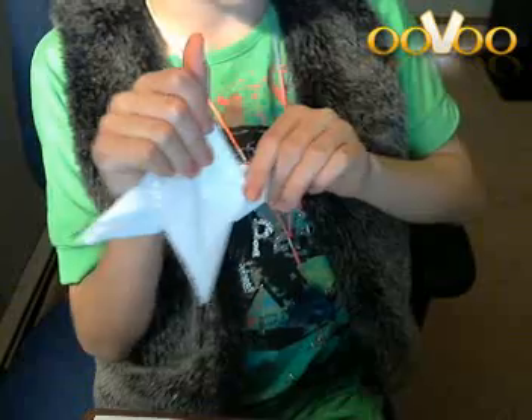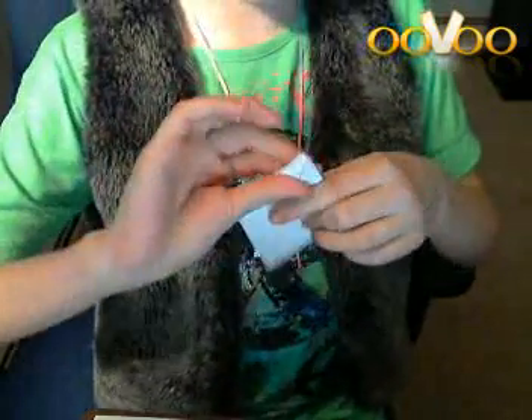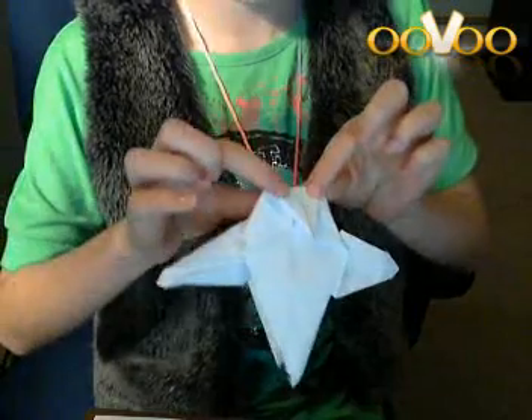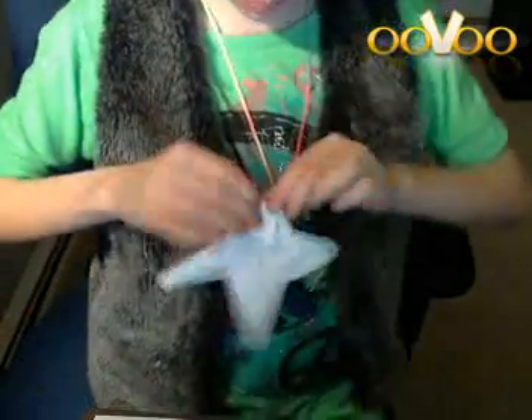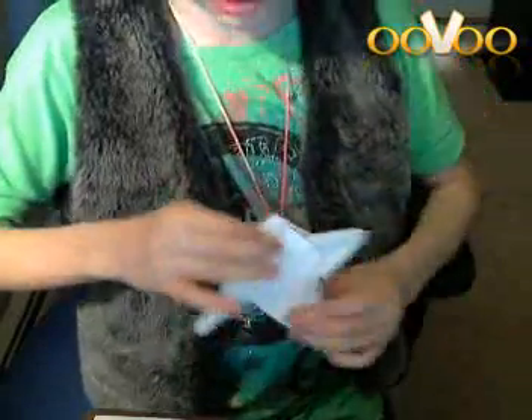Alright, so here's what we've got so far, and now we're going to make the beak. You're going to want to bend this down, spread it down like this, and then you're going to want to fold this down. It's probably going to get thick so you might have to use your fingernail.